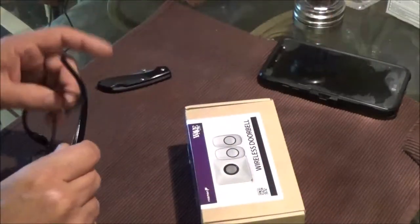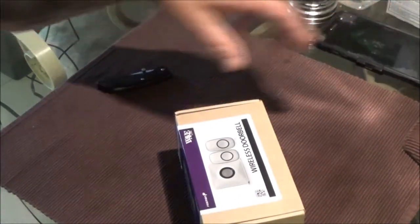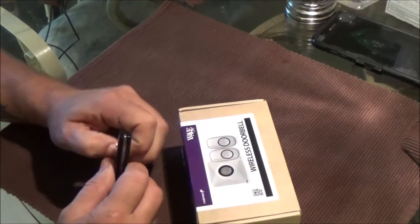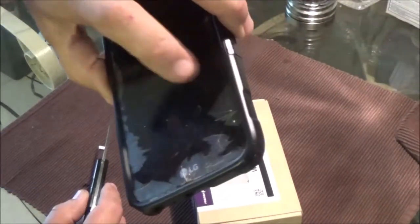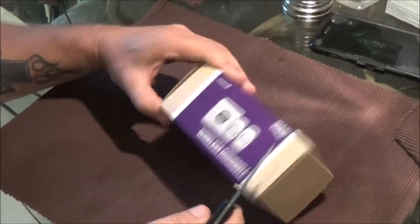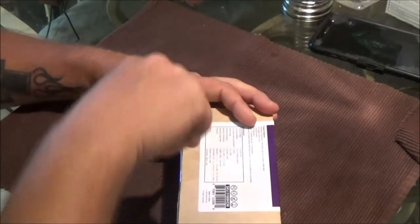My phone's all cracked up — if you guys saw the video, I dropped it off my scooter. Anyway, I ordered my replacement; it should be in next week sometime but hasn't even shipped yet. So let's open this up.